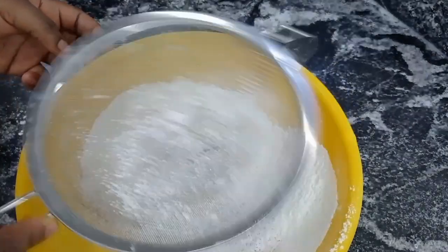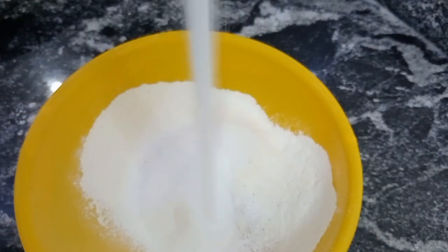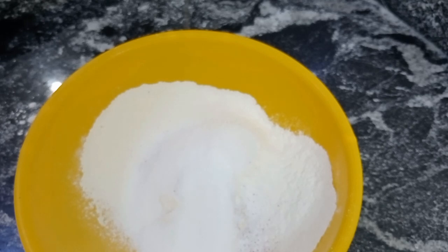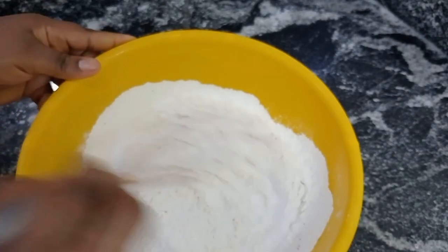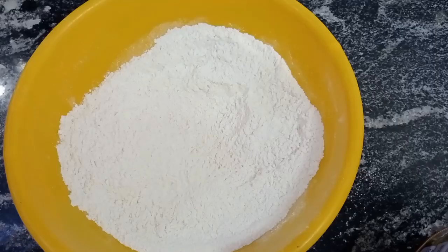Next I added my sugar. I'm telling you for free — this is the best, yummiest and easiest buns recipe ever, trust me. After adding my dry ingredients I mixed them together to combine, then I added my margarine.